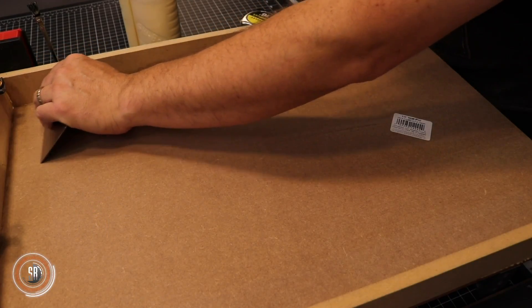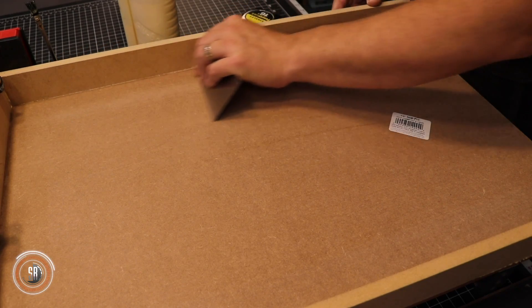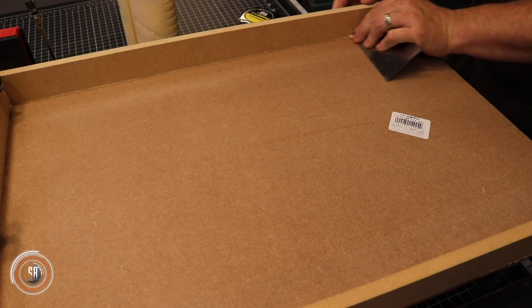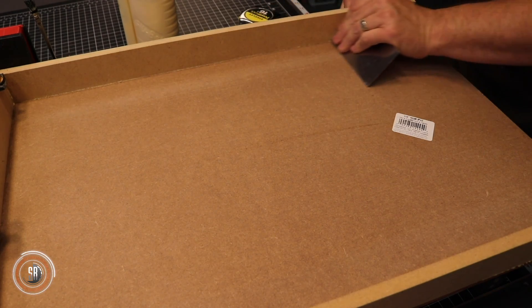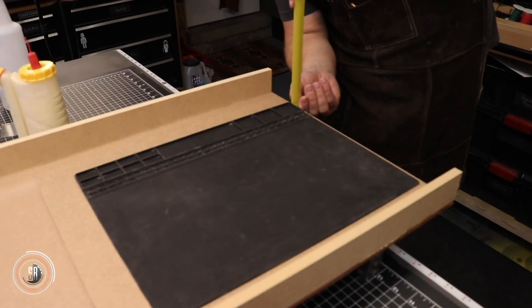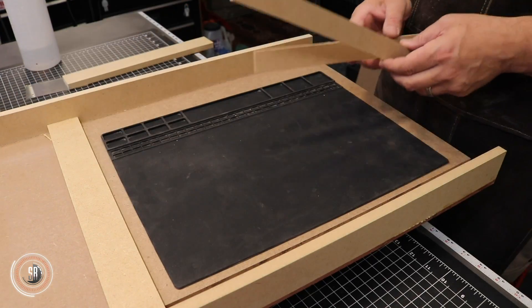This is a cabinet scraper, or card scraper, and it happens to be one of the best little tools. It has a ton of uses: cleaning up glue squeeze out, removal of small bits of material so that it's level, and so on. It's just one of those great things you should have in your arsenal.